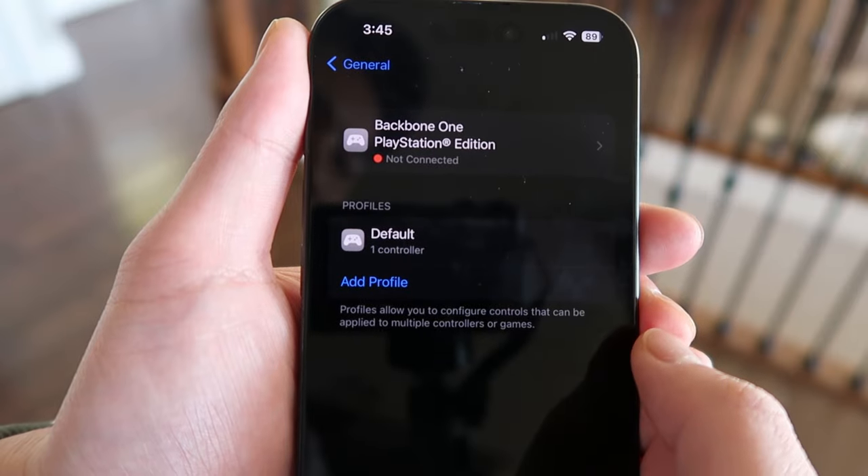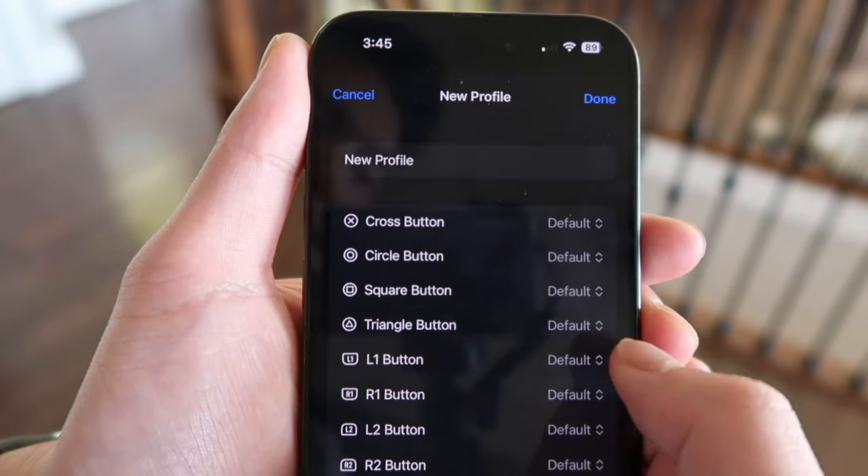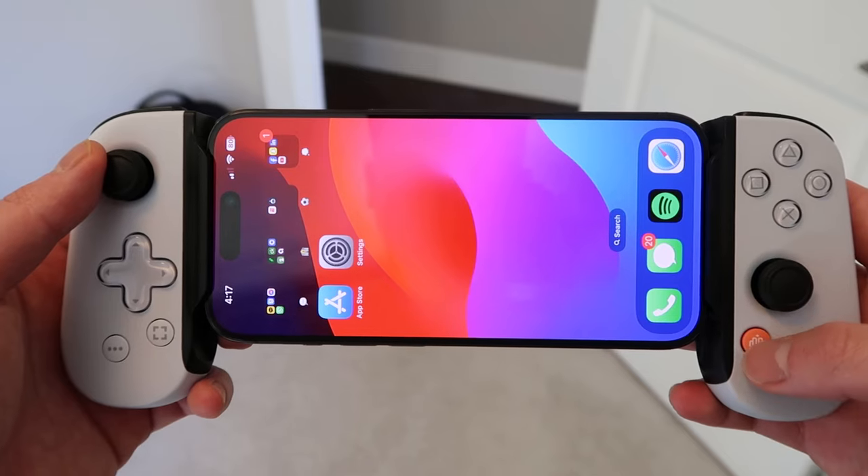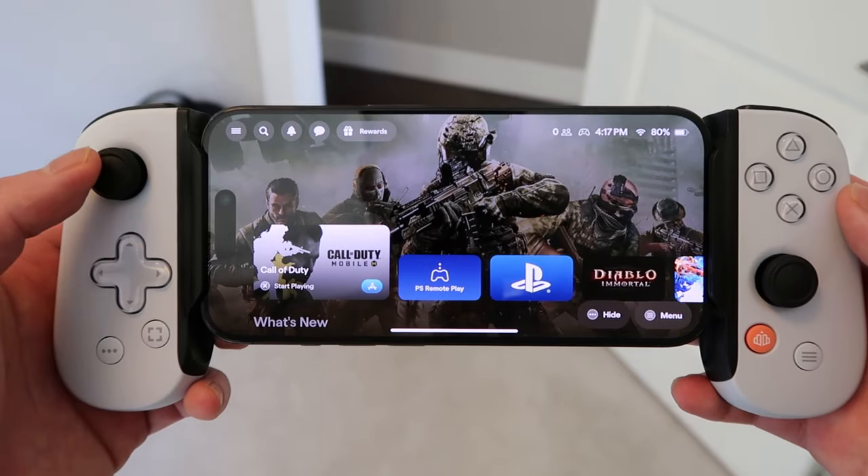You're able to remap basically all the buttons within the settings app to whatever you want, except for the orange Backbone button. That button is locked into launching the Backbone app, which I'll talk about more in depth later in the video.